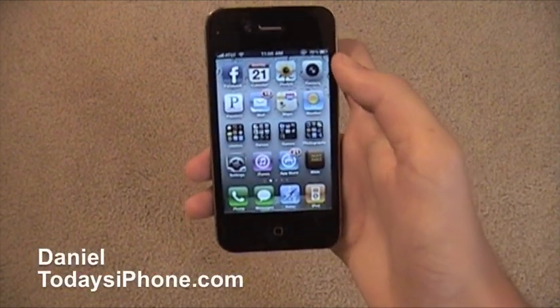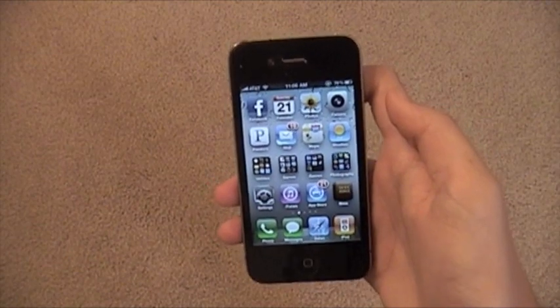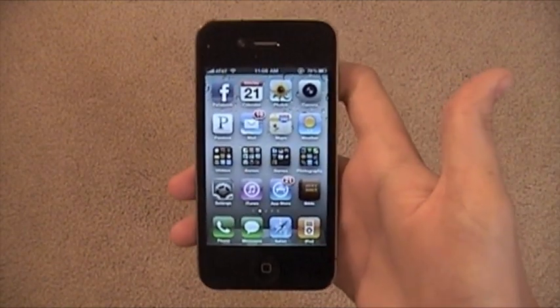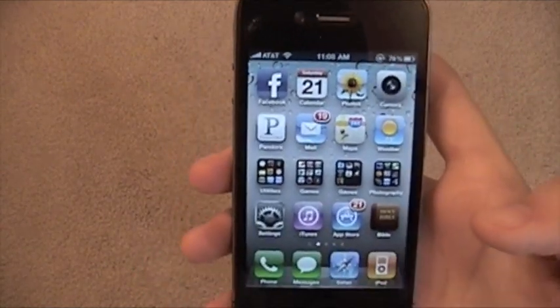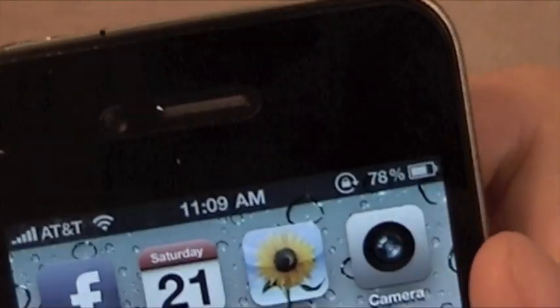Hey, what is up? I'm Daniel from todaysiphone.com. I've got a tip for you. You're going to be excited, we're all going to be excited. It's awesome. So today's tip is how to get the battery percentage up here next to your battery.